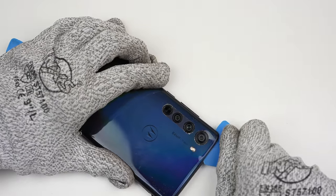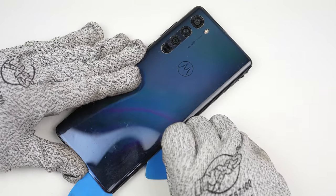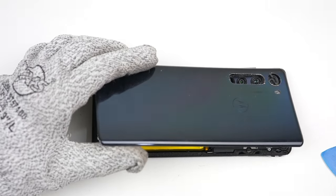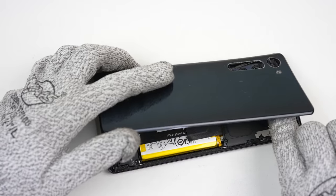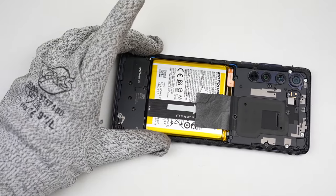I'll need to continue working the pick around the perimeter of the phone to slice through all the adhesive. Once complete, the back can be lifted up and away from the midframe, although you need to take care around the LED flash to ensure its flex cable is detached from the back panel before fully removing it.